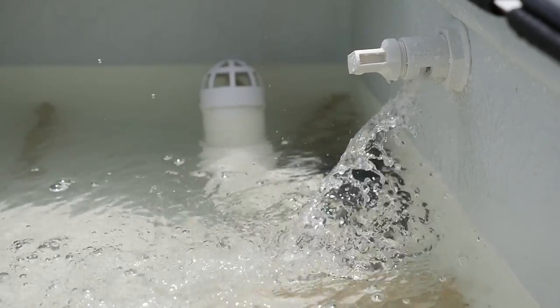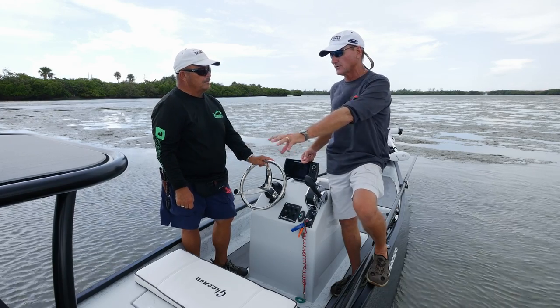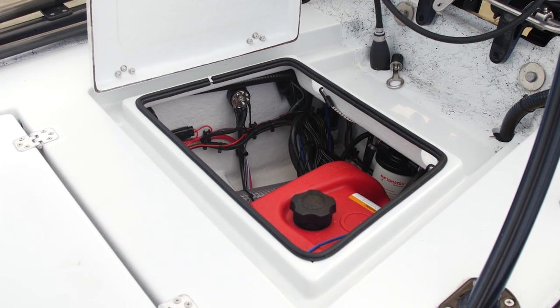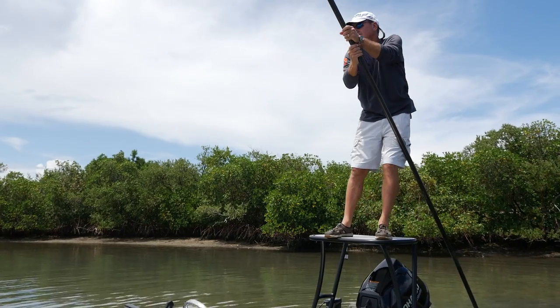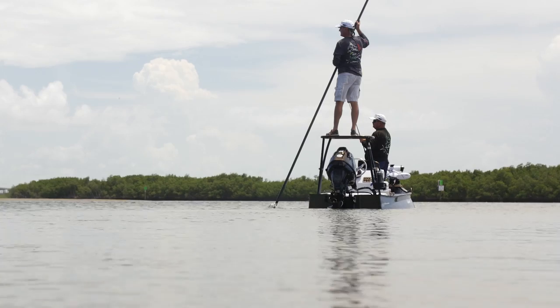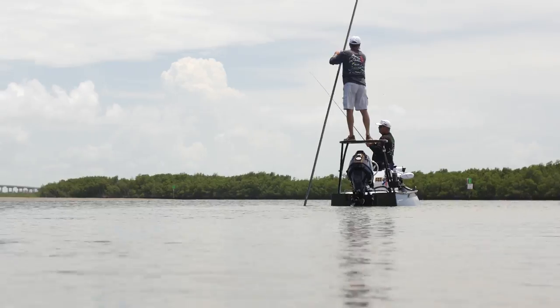This boat gives you access to areas you're really not going to get out of a smaller boat, and you've got real boat features. Look at the size of this livewell — it's big. You still have areas back there for additional storage, and it's got a removable fuel tank. One more thing about the stability: we have a poling platform in the back. We were able to get up there, pole the boat around — one person on the platform, one person walking around the boat — and it wasn't tippy at all. Performed well.